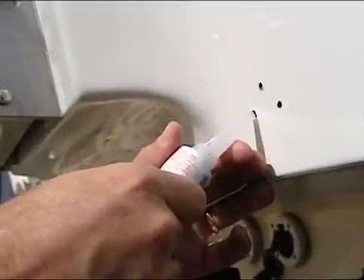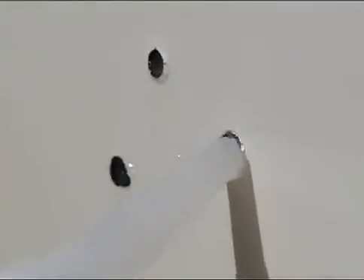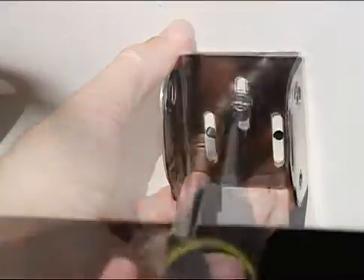Fill each of the three mounting holes with marine grade silicone — here we are using clear silicone. Align your mounting bracket with the holes, then insert and tighten the three screws provided.